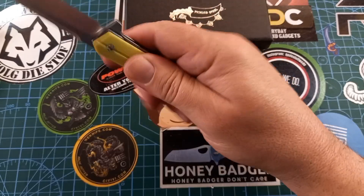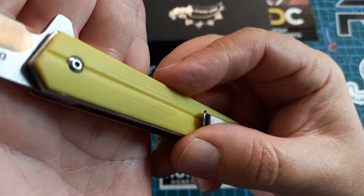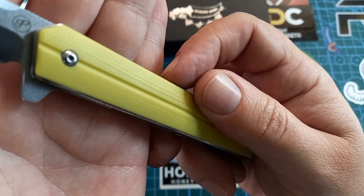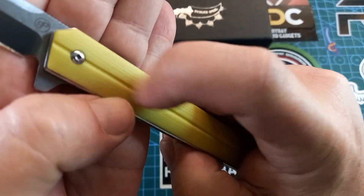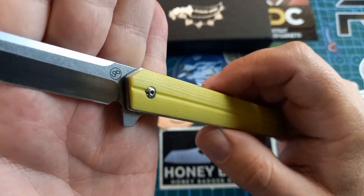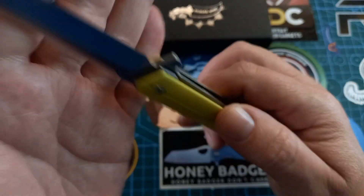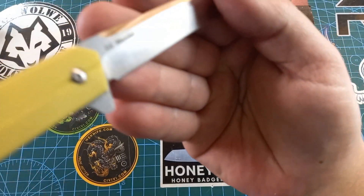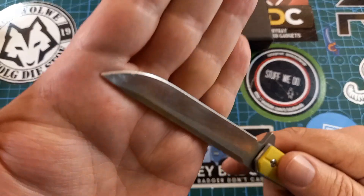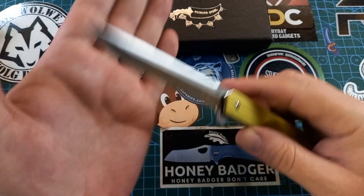It's got nice textured G10 with little moulded line patterns in there — very nice. On the blade we have Pickled Steel with a kind of stonewash over the flat, so you can see the grind lines beautifully. On the other side it reads 'D2 Wendell'. Mine has scratches all over it because I've been using it as an EDC knife.